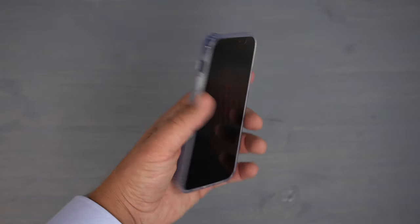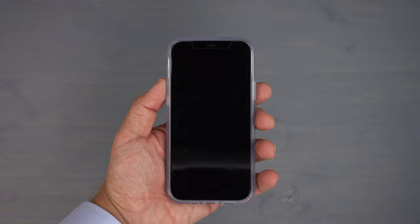Feeling and touching it, it feels very good in the hands — very grippy. Since it's a clear case, the sides are the same material all around, so you get that grippy feel. Definitely two thumbs up with that.